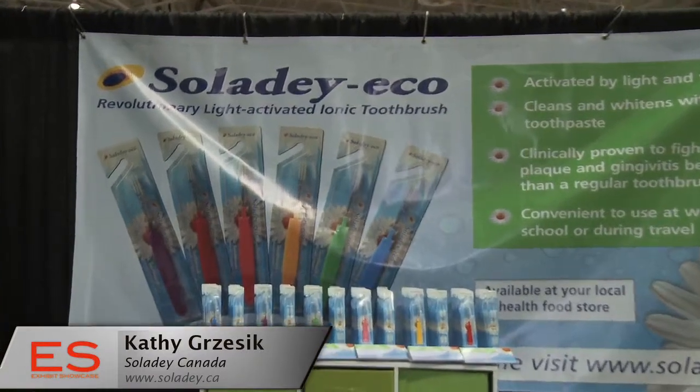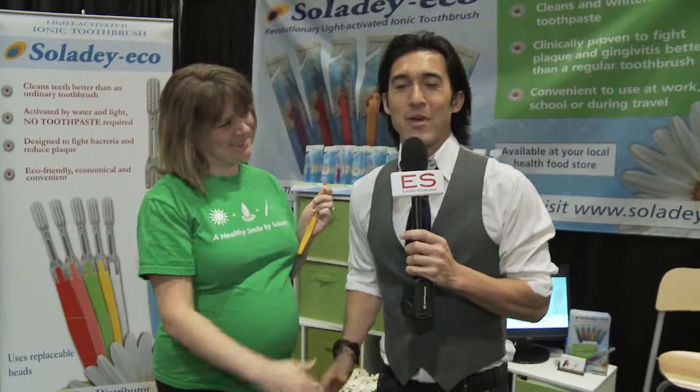And the bristles you have to replace every three to four months, just like any other brush. Soliday Eco is, of course, as the name says, an eco-friendly product that provides great benefits for your oral health without any need of using toothpaste whatsoever. Just light and water to keep your teeth nice, clean, and your breath fresh. Kathy, thank you so much for your time. I appreciate it. I'm Emmanuel Beliveau and you're watching Exhibit Showcase.